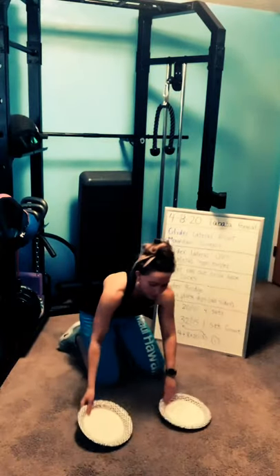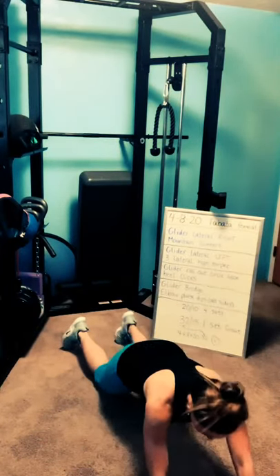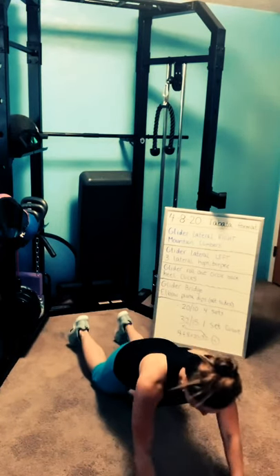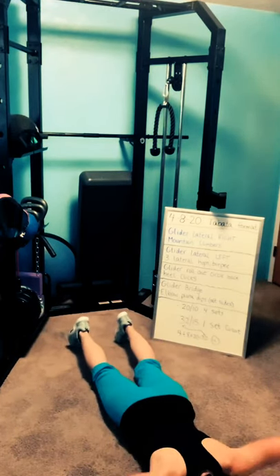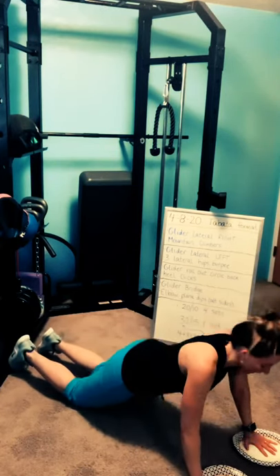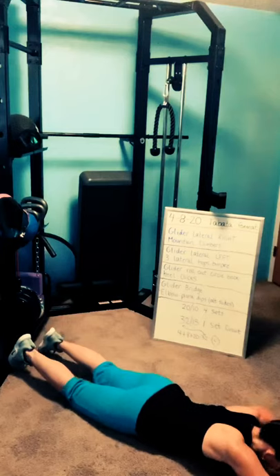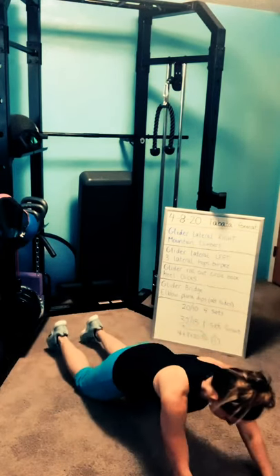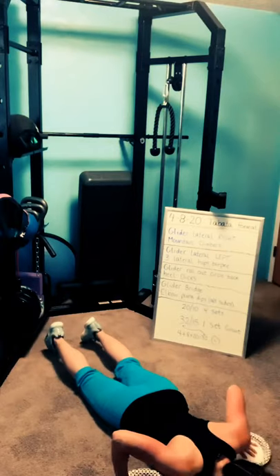Three, two, one — glider roll-out circle, as far as you can. Circle, then push yourself up. If you feel this in your lower back, you're probably dropping your hips — move in one long line, then push yourself up. Three, two, one — rest.